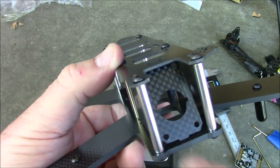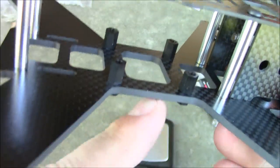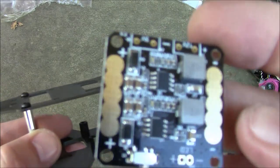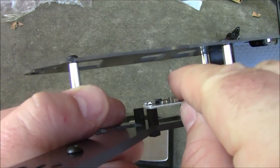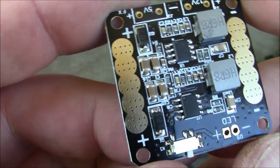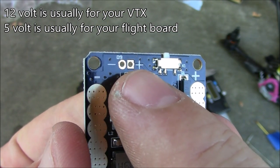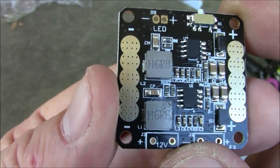It's going to fit a lot of the mini cameras that are available, like a lot of the CMOS cameras. It comes with little nylon spacers to mount your power distribution board, and then you'd have another set of spacers with your Naze32 or CC3D up on top. The PDB is pretty neat — it comes with a 12-volt output, a 5-volt output, and a switch which I would assume controls these LEDs, since you can see that little trace running between the switch and the positive.